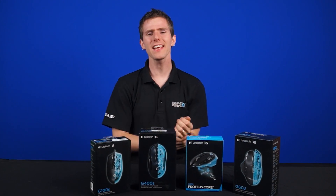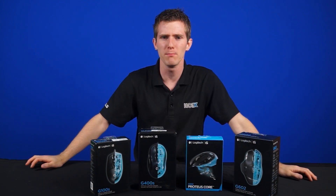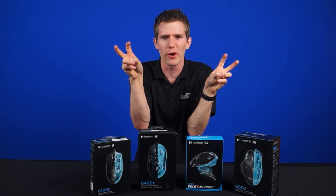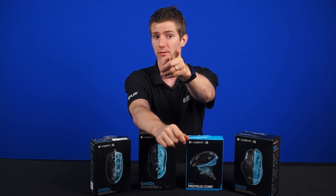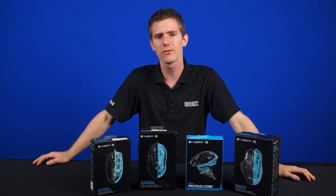Over the last little while, Logitech has introduced what they're calling their Delta Zero sensor technology in some of their new mice, which promises excellent performance. But what exactly is a Delta Zero sensor? Today we will take a look at the technology and science behind the Delta Zero lineup or classification of sensors from Logitech.